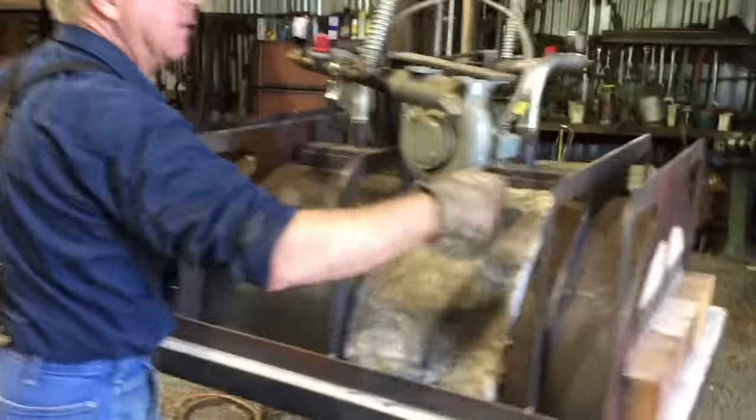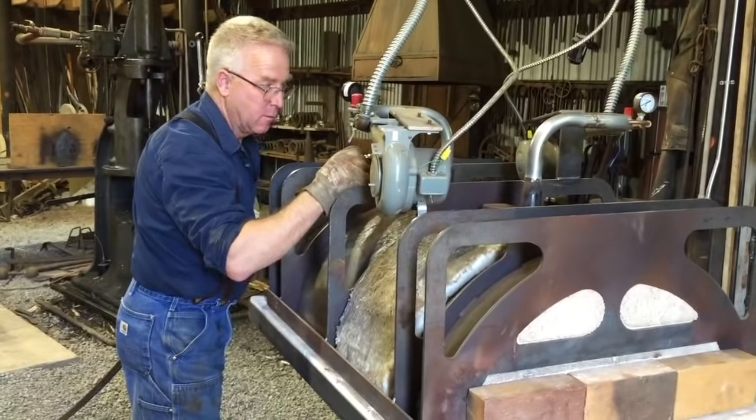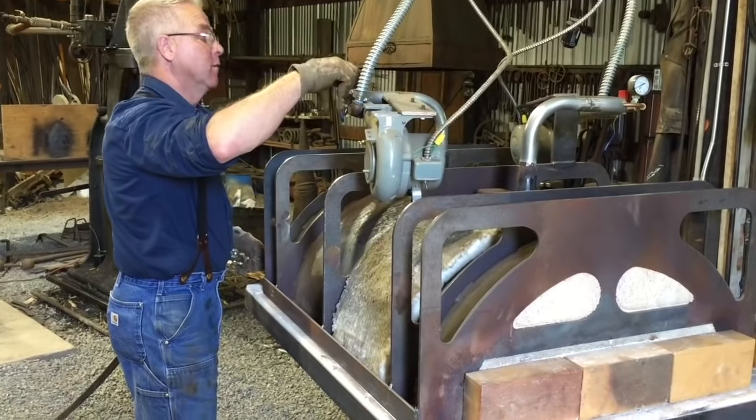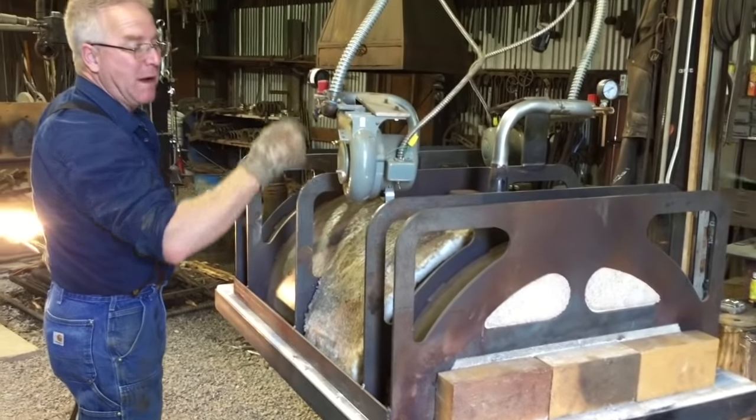Put in the fire, start a little air, pack a little gas — and it's lit. It likes about 7 pounds to start.